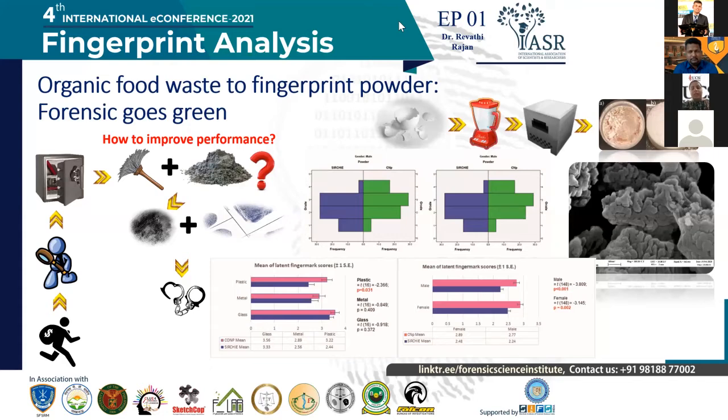Once they deposited the fingerprint, we divided it into two sections. One section was developed using the commercial powder, and the other section was developed using our powder. After that, we used a holistic grading scheme — we qualitatively evaluated the fingerprint, looking at the overall pattern, whether two-thirds or the entire print was visible, and graded the fingerprints accordingly.